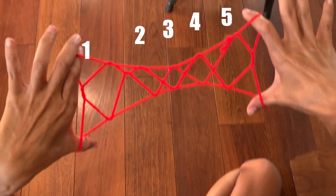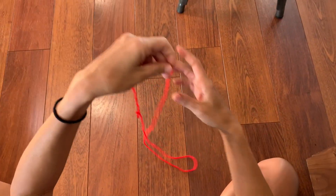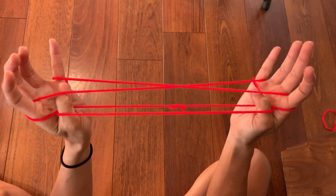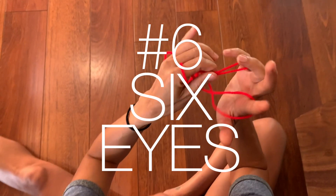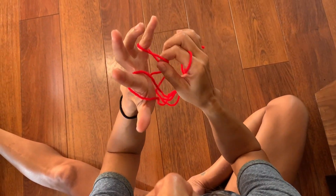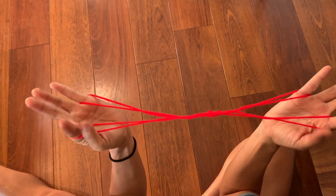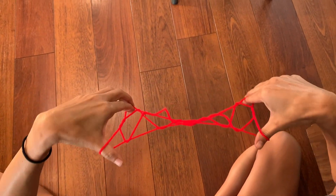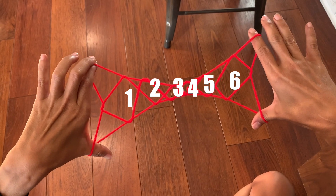Moving on to six eyes: from here you do the same step as five eyes and you're gonna add on the other hand — flip those two, then go on to the next steps of four eyes, and you have six eyes. You can count them: one, two, three, four, five, six.